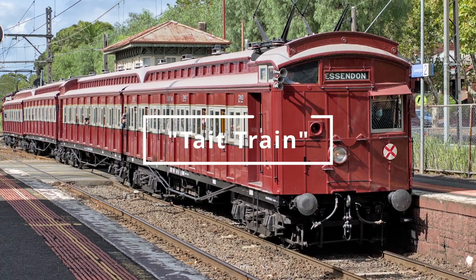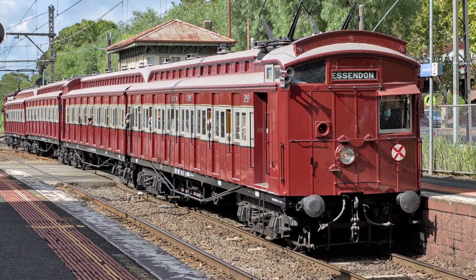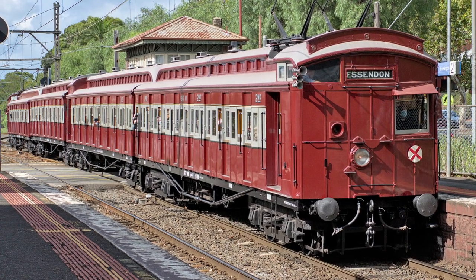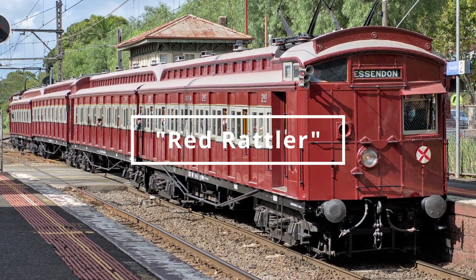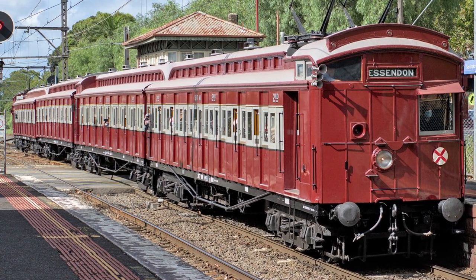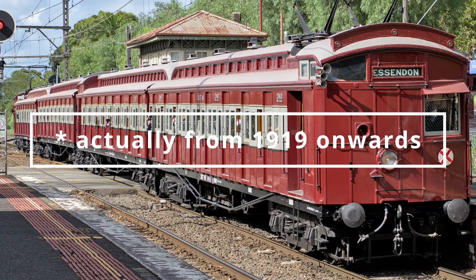It's called a Tate train, built for the suburban railways of Melbourne, Australia. The locals quickly gave these trains the nickname of the Red Rattler. It was built around 1915 and converted to overhead electrical operation in the early 1930s.